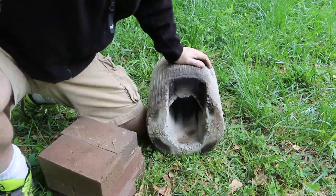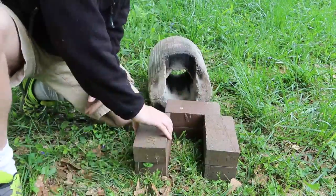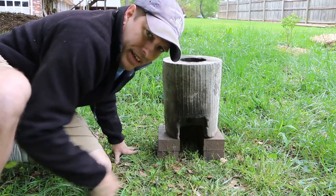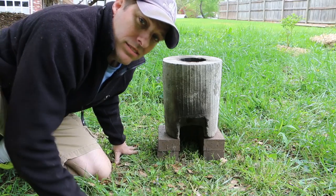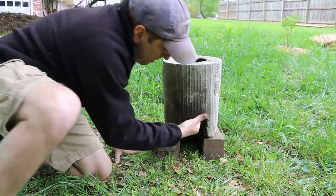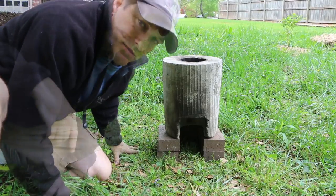I can increase the size of my firebox just by raising it up on bricks like this. I get a lot more fuel in there, more air coming in — it's going to help the burn, especially when I want it really, really hot. And by making my firebox come out the bottom of the bucket, it allows me to do that.